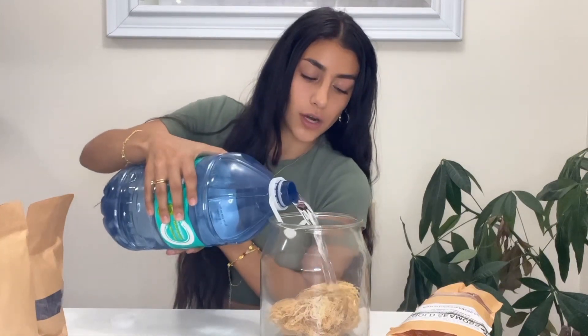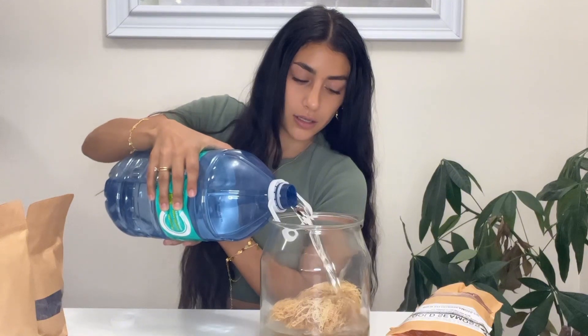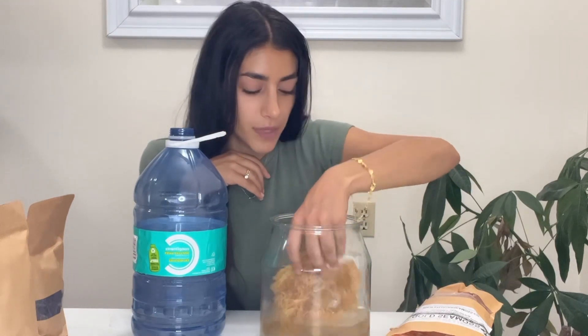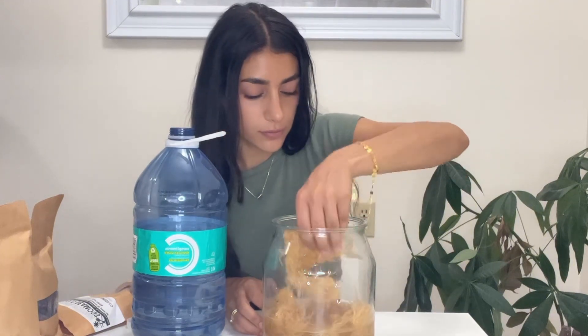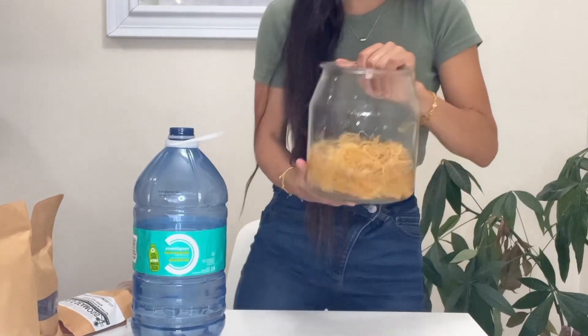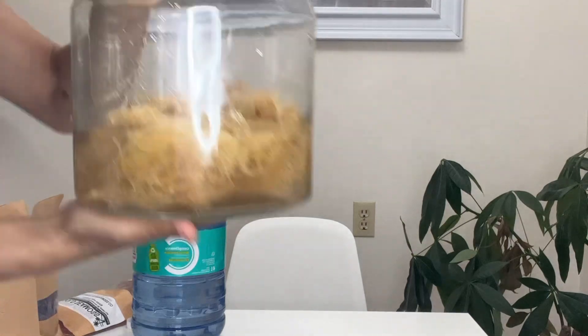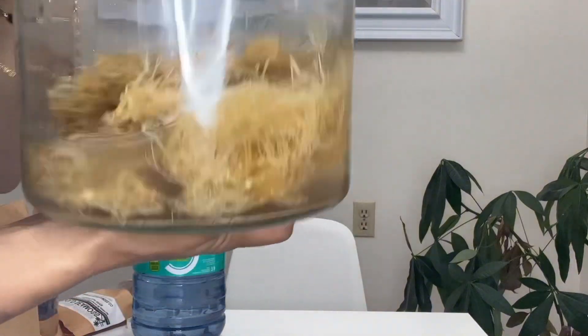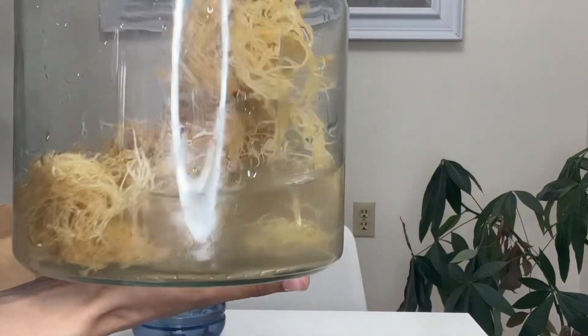We're going to clean it first, so we're just going to put some distilled water in there and clean the sea moss — yes, I washed my hands! We want to make sure there's no dirt or debris. We're going to do this twice. Because it came dry, you can see the water has a little bit of color to it — we're just cleaning off any dirt that might have been on the sea moss.